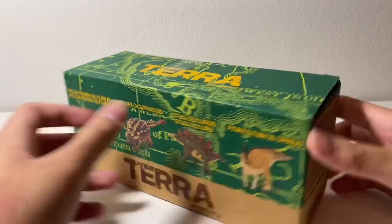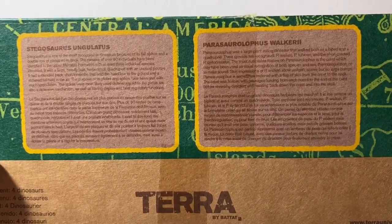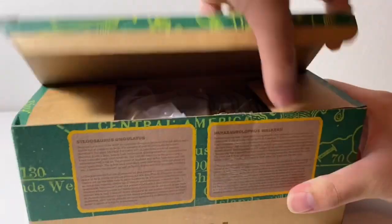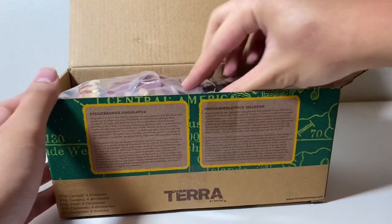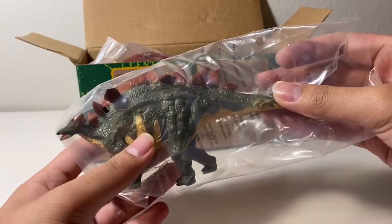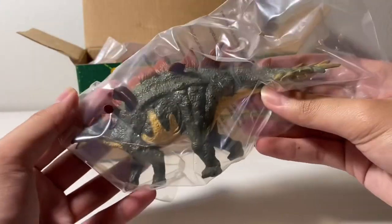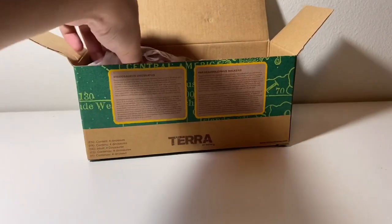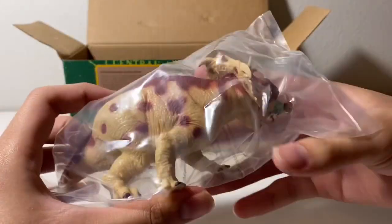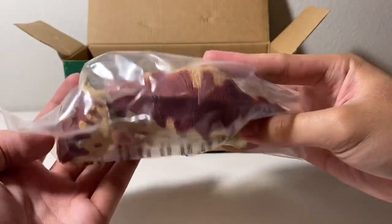Here's the box of the medium sized dinosaurs — here are the facts, pause if you want to read it, even though you can probably barely read them here. Let's start with the Stegosaurus. I'm not really a fan of this one — the sculpt looks kind of weird and I'm not a fan of the colors either. It's not terrible, just not my favorite Stegosaurus figure. Next up is this nice looking Pachyrhinosaurus — very stocky, very interesting and bright colors, and quite heavy as well.